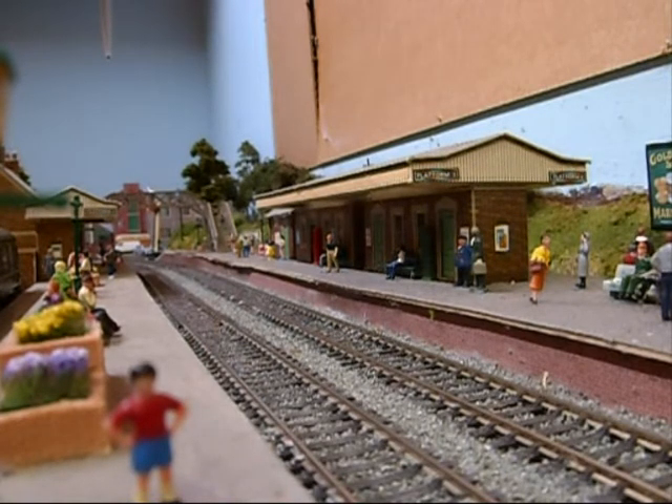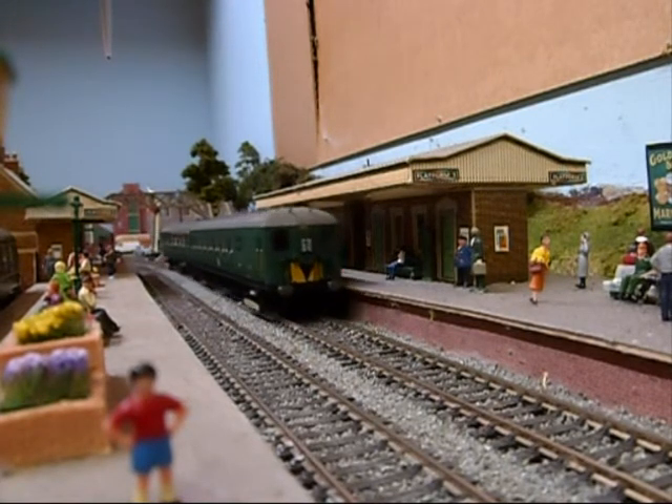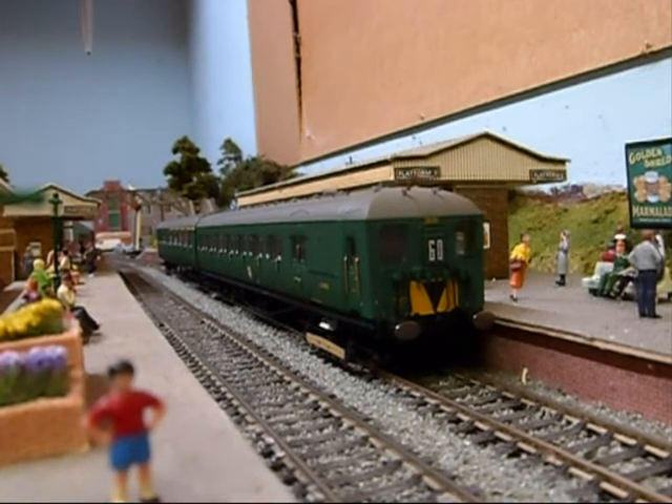First of all I've got a new train, which I'll bring in now — I can hear it coming in. Say hello to the 2HAL class 402 EMU. I bought it last week and it's a splendid model; the detail is absolutely gorgeous. This is the first time I've run it on the layout and I've just done some running sessions with it along with the 2 BIL, and everything seemed to be very good, very good indeed.